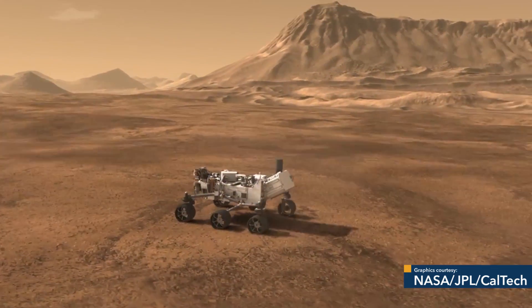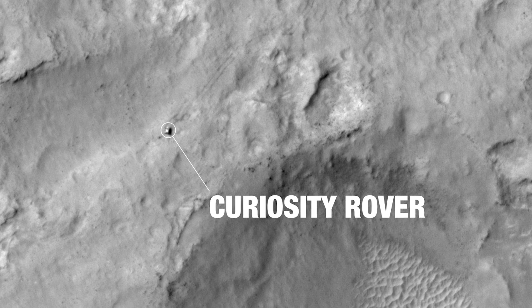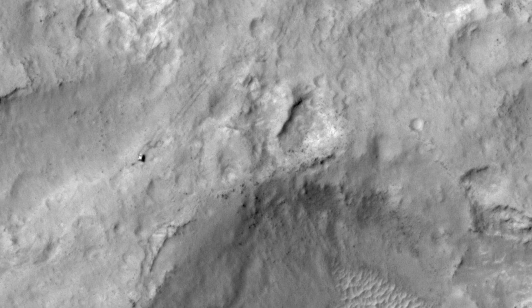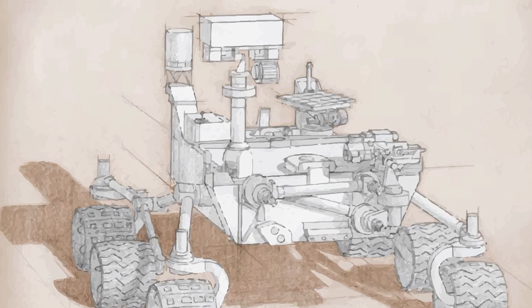I'm Roger Wiens. I'm a senior scientist at Los Alamos National Laboratory. I am the principal investigator of the ChemCam instrument, which is on the Curiosity rover exploring Mars. I'm also the principal investigator of the SuperCam instrument, an instrument that will go on a new rover that NASA is building now for launch in 2020.